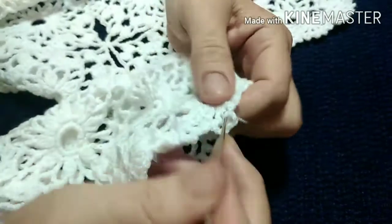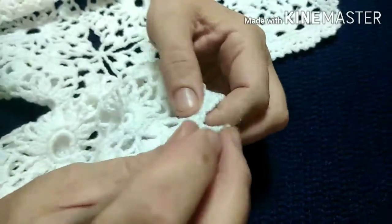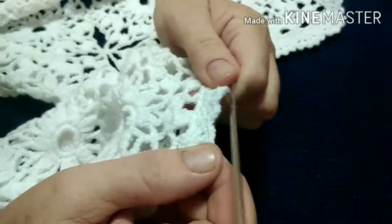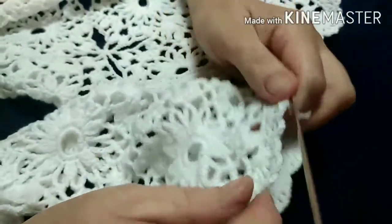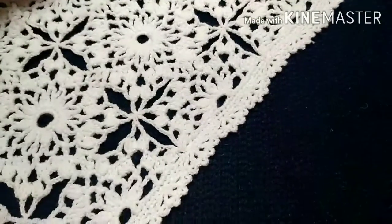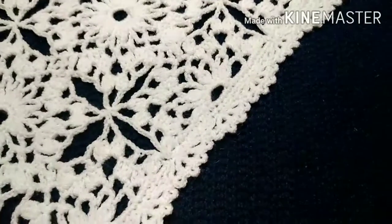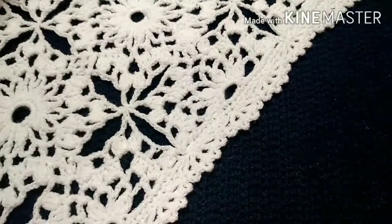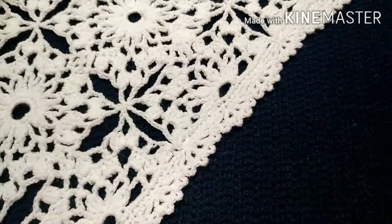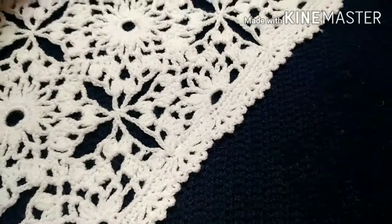3 chains, single crochet, 3 chains, single crochet. And so we work completely to the end of the row — what a beautiful stitch we get. It consists of three rows in total: row 1 is single crochets, row 2 is chains and double crochets, and the last row is simply a picot of three chains.